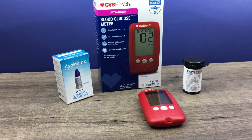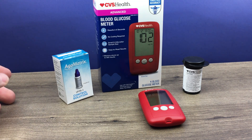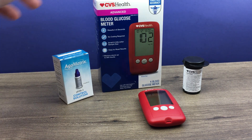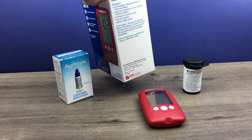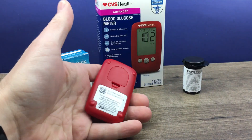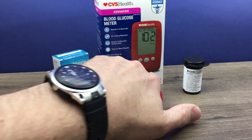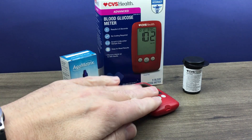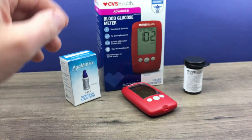Okay, let's perform a control solution test. Now obviously to complete the test you'll need the control solution, which CVS will send to you for free. There's a number on the side of the box — that same phone number is also on the bottom of the meter. You call them and about a week later you'll get this in the mail. So you need the control solution, the meter, and test strips.